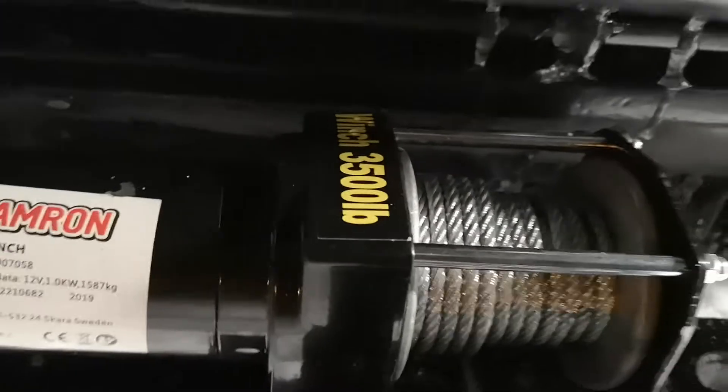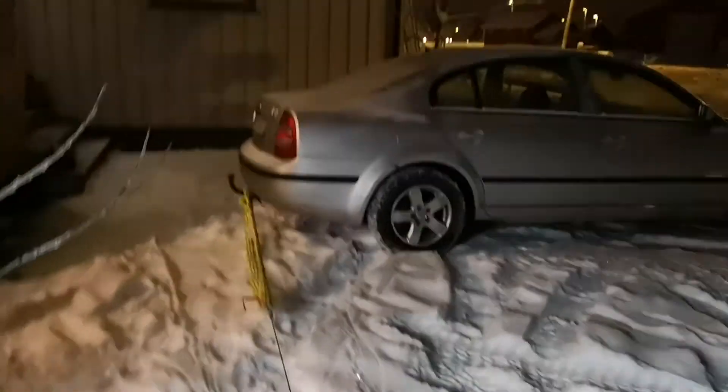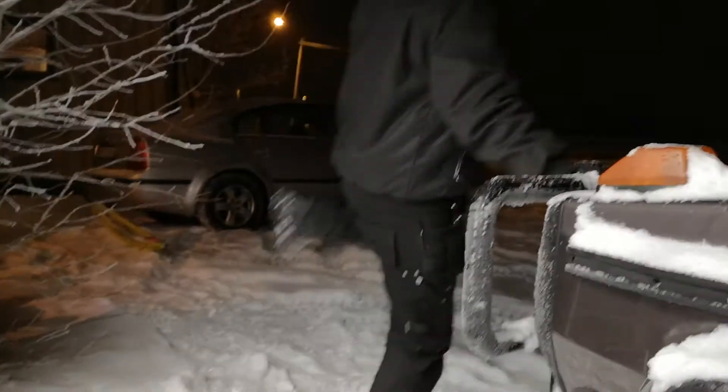Okay, so now we're going to test my small little 3,500 pound winch to see what happens when I winch my car sideways. Hold here and film, and hold here.